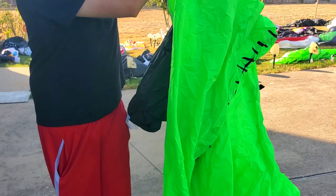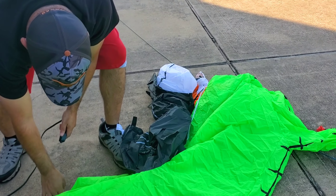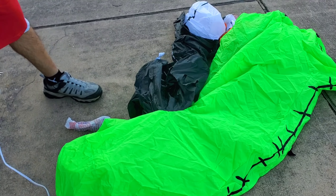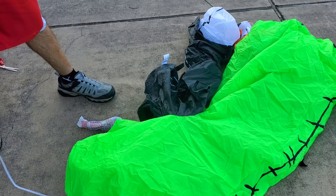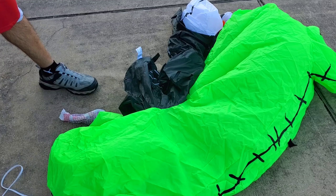There it is, popped right out. Wow, that Oogie Boogie. I wish you could see it — I don't know if you can see it on the camera, but it's super bright green.